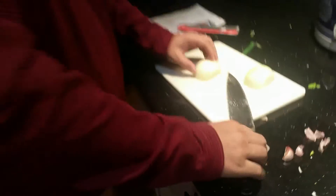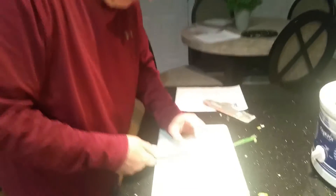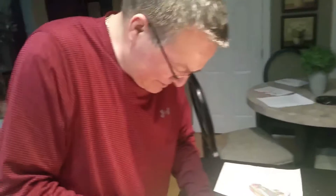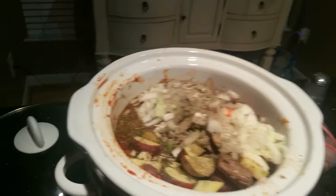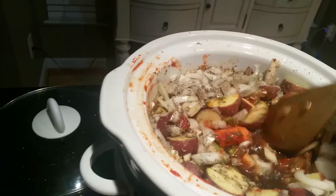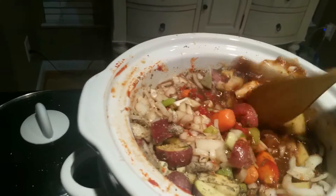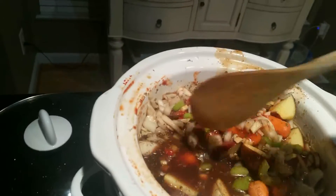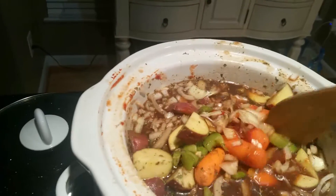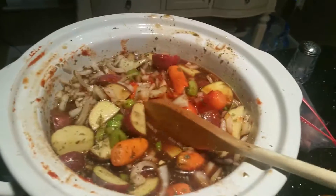We've got all the ingredients in there except the peas and corn. It's gonna cook for about ten hours, then we'll add the peas and corn and a little bit of flour to make the gravy. It should be delicious tomorrow.